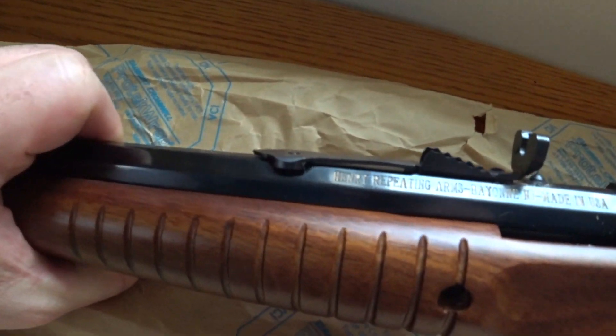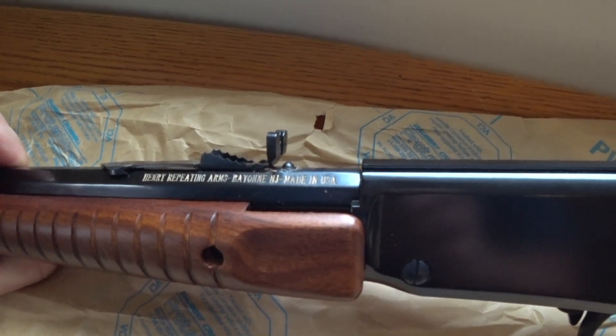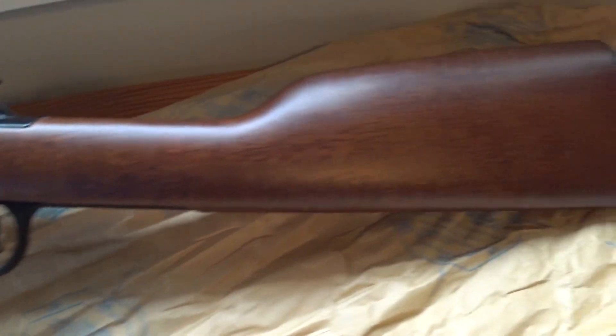We have the Henry Repeating Arms, Bayonne, New Jersey — made in the States. Another look at the rifle.